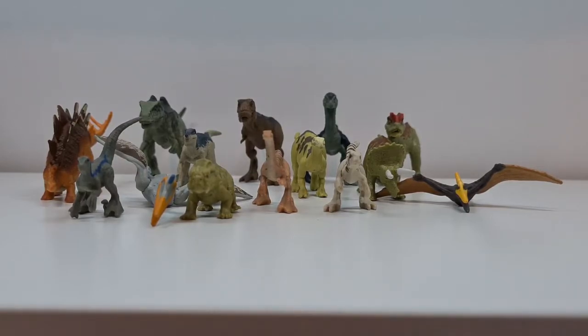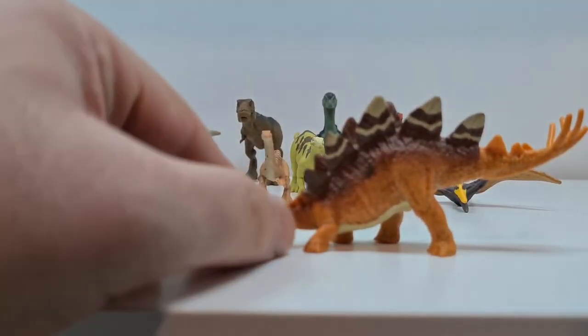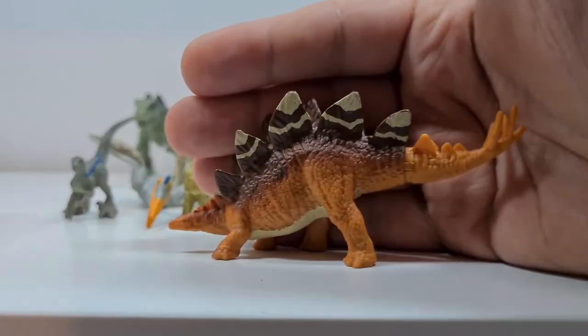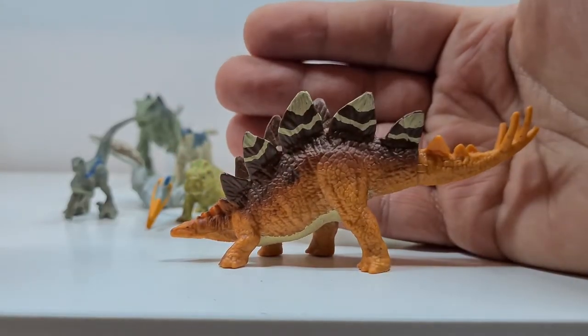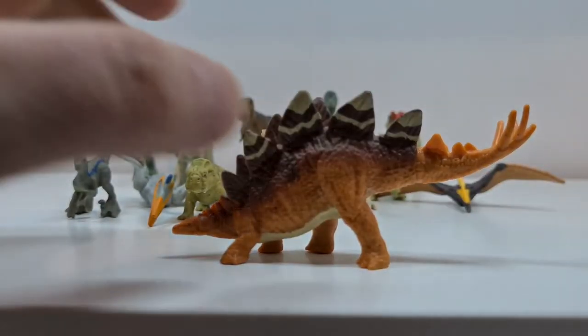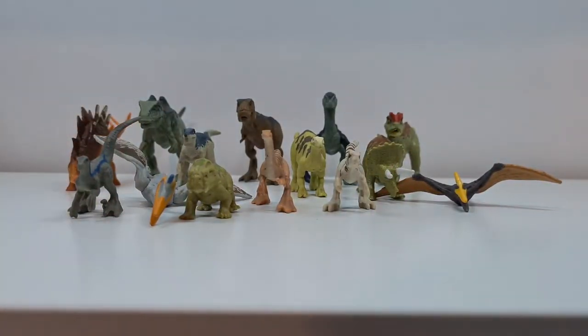Meine Idee ist es, die Tiere zu repainten. Ich hatte zum Beispiel – ihr erinnert euch an die alten Kenner-Figuren von Jurassic Park, an die älteren Fans, oder diese Wicked-Figuren – dass ich dann ungefähr den Gallimimus zum Beispiel in diesem Stil mache, oder den Stegosaurus zum Beispiel in Richtung The Lost World / Jurassic Park – so in diesem Oliv-Grün-Muster. Und da werde ich auf jeden Fall demnächst mal ein paar Farben organisieren und meine ersten Repaints machen. Da bin ich mal gespannt, was dabei rauskommen kann.